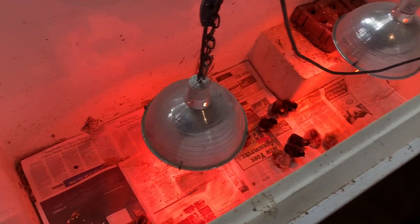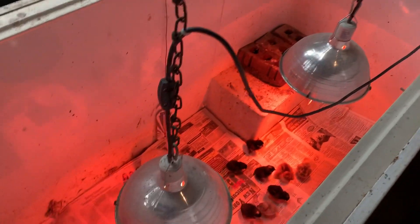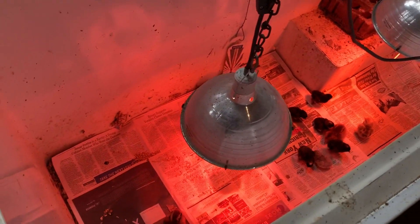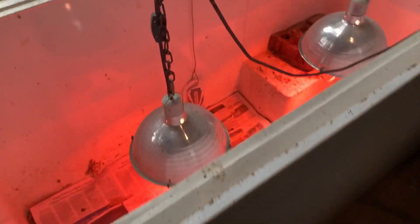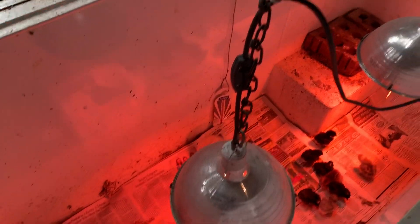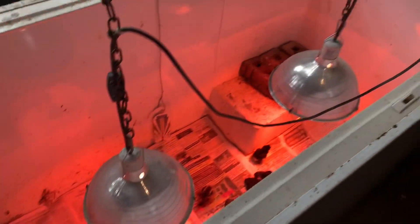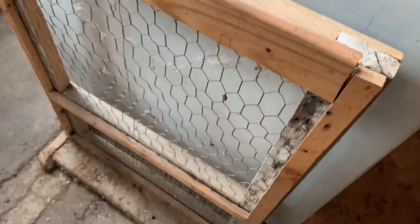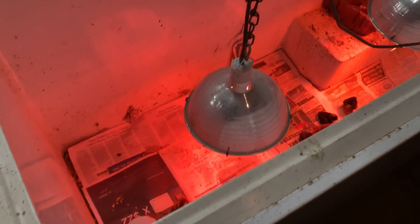There's not a whole lot to catch fire. If one of those heat lamps somehow fell down, it might light the newspaper on fire, but since it's in an old chest freezer it's not really flammable material. So this is a pretty good setup for a brooder.